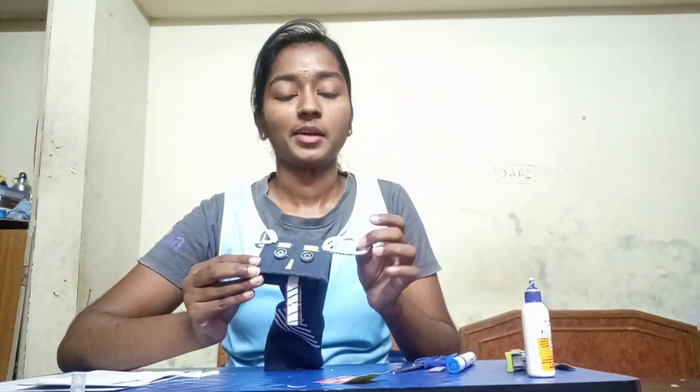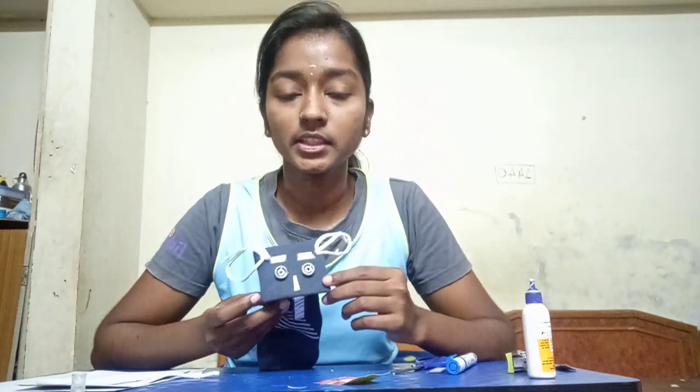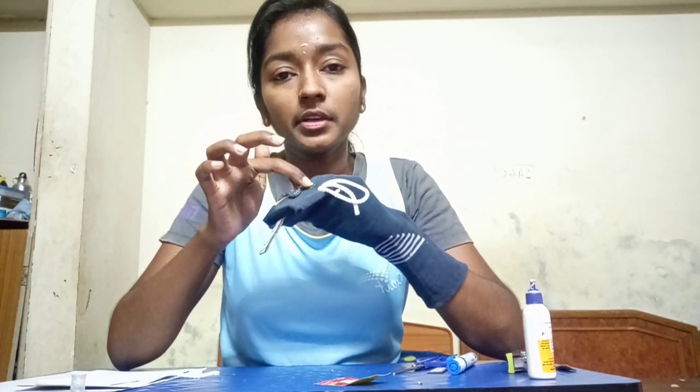Now our puppet is ready with all the parts — we have eyes, nose, eyebrows, ears, and tongue. Once you are done with it, use your hand to keep inside — use this part, keep your hand inside. When you are stapling the ears, make sure that you do it at the very corner part, because if you staple it near the eyebrows and all, it is difficult to put your hand inside properly. Make sure you staple it in the corner so that your hands will not get stuck when keeping it inside.